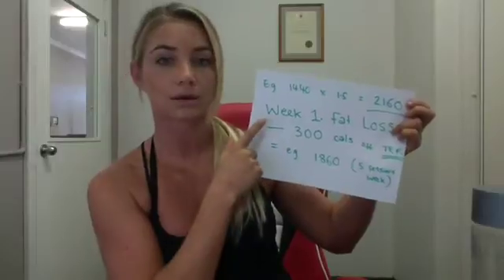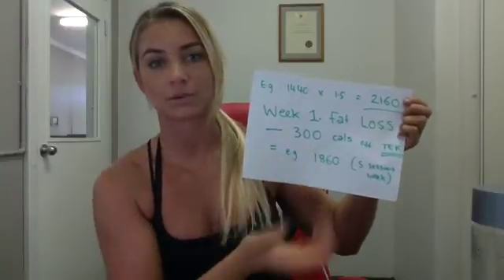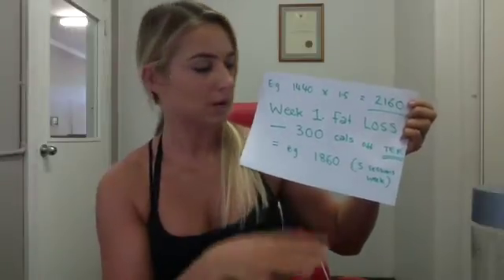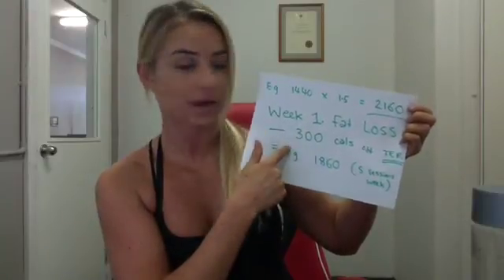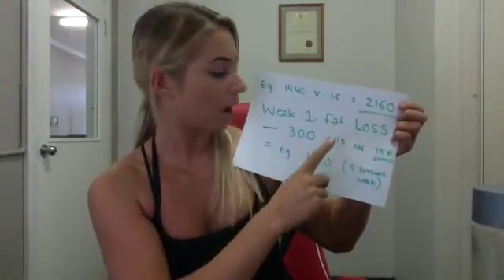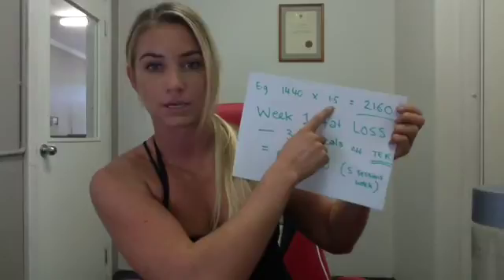Now for week one — and this will change slightly most weeks — we want fat loss, so we want an energy deficit: less energy going in, more going out. We're keeping it simple for week one. All I want you to do is subtract 300 calories from your total with the exercise factored in. In our example, that gives us 1,860 calories. Remember, if you're doing fewer sessions, this number needs to be smaller.